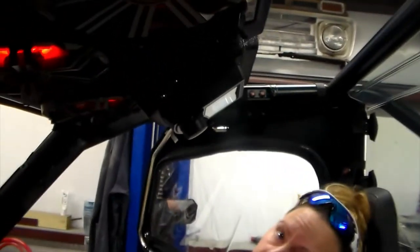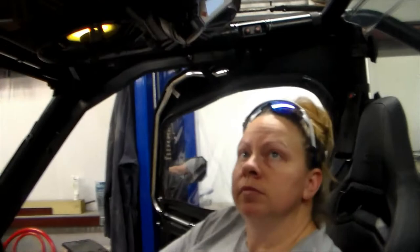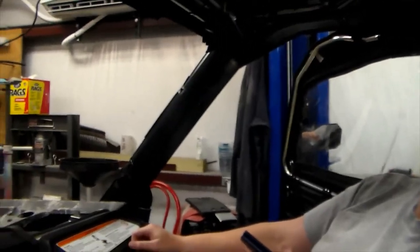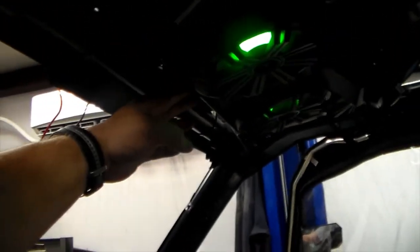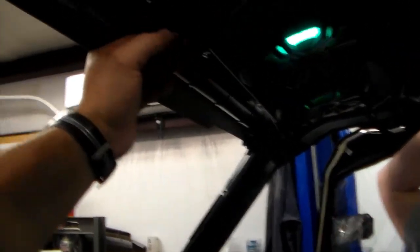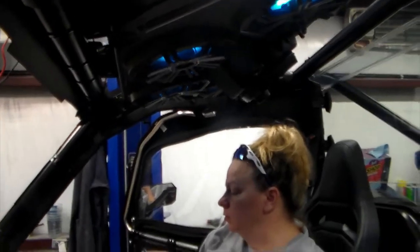I want you to notice where the head unit is in reference to the passenger's head — she's actually got to look back and up to see it. As far as your forward vision, there's nothing in the way. The rear view mirror is going to be affected and I didn't see an option on the site to relocate it. For me, I'm going to slide my rear view over — all I do with it is watch the trail behind me to make sure the guys are still back there or to watch for fast-moving traffic.